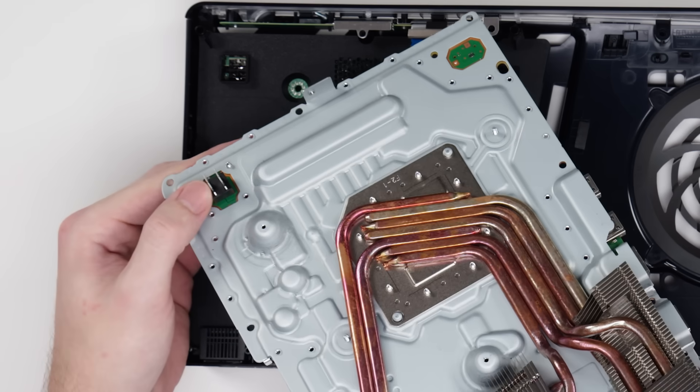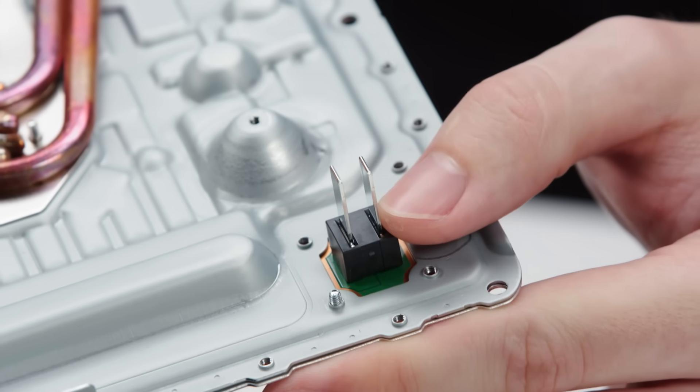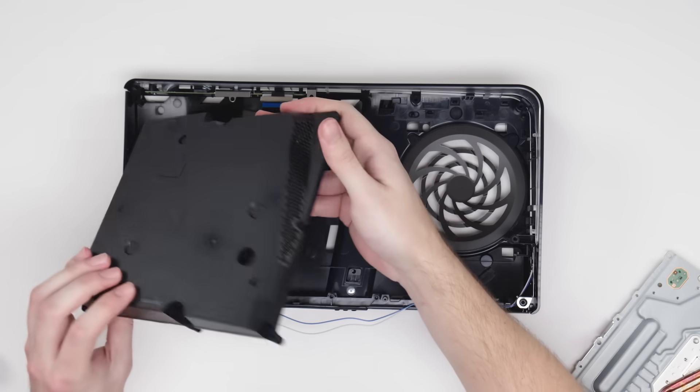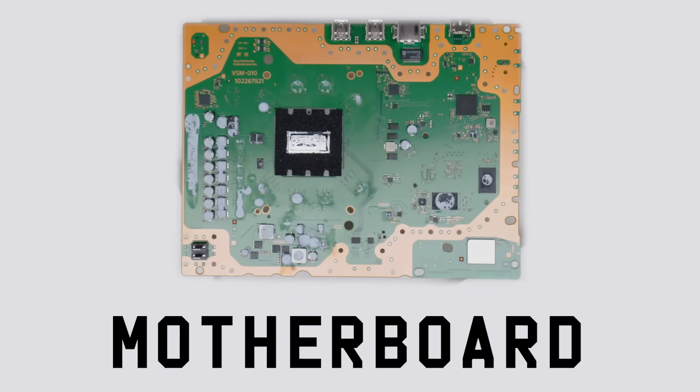And if you look here, you can see two important prongs. These connect the board to the power supply. And here is that 390-watt power supply, which powers your console from a wall outlet.